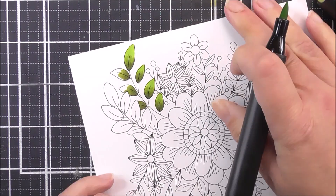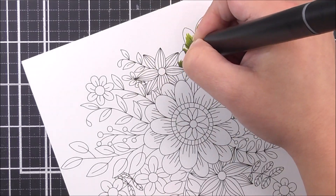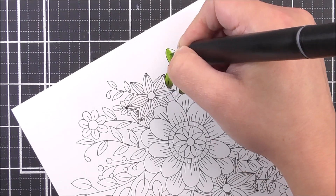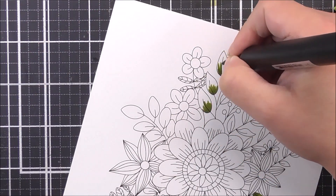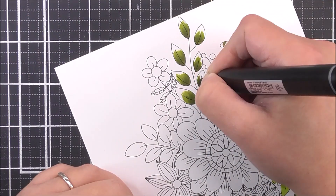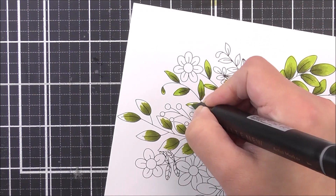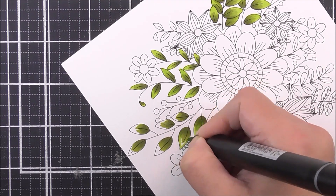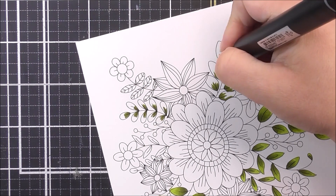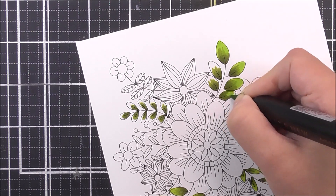I'm going to go ahead and color the images in. For some of the leaves, I am going to be using some really vibrant greens. First up, I went in with the moss just at the base of the leaf. Then I went a little bit further into the petal using the olive, and then the parrot color to kind of go over the whole image to blend all of the colors together and give that great blended gradient look. I'm going to do that same technique for most of the leaves — moss at the base, then the olive, and then color over all of the leaves with the parrot.